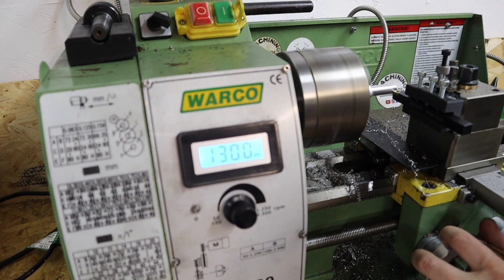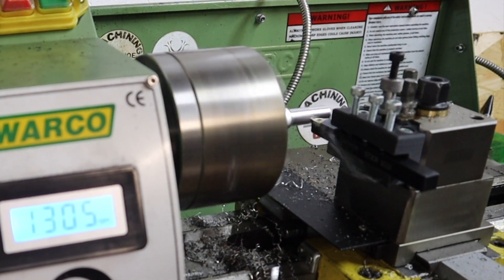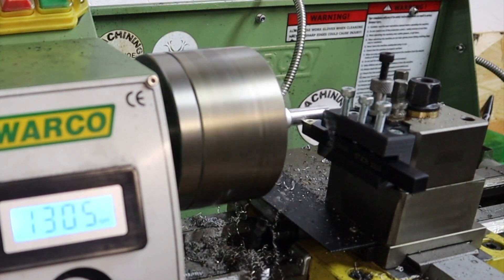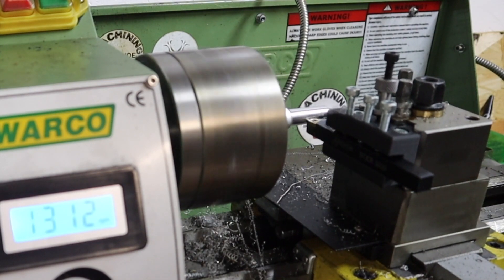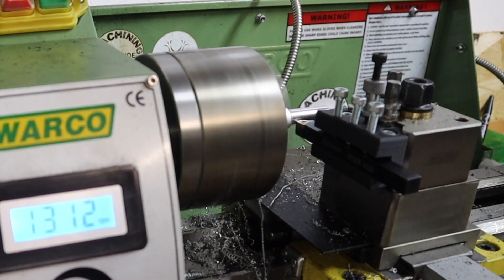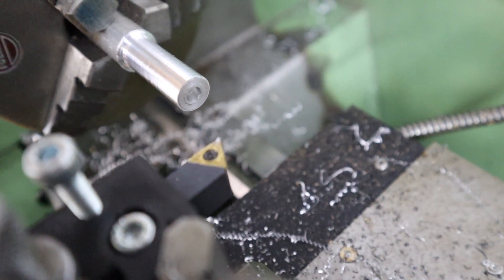Let's see what this thing can do. Not liking the sounds of that chatter - that could be a problem. But it seems to be cutting alright. After those first two passes, I thought it would be a good idea to stop and have a look at how we're getting on. The overall finish doesn't look too bad, but I'm not liking the sounds of that chatter.